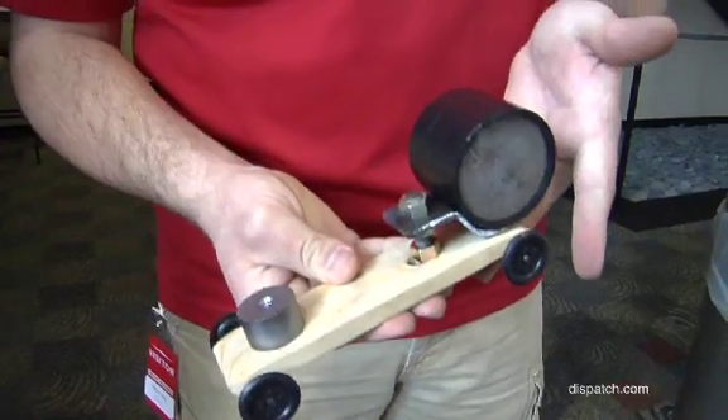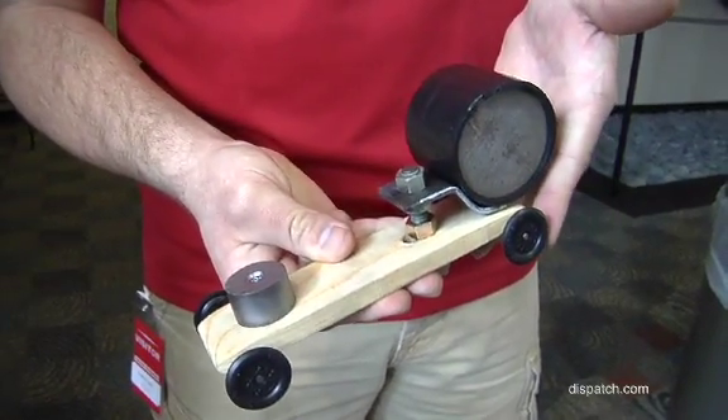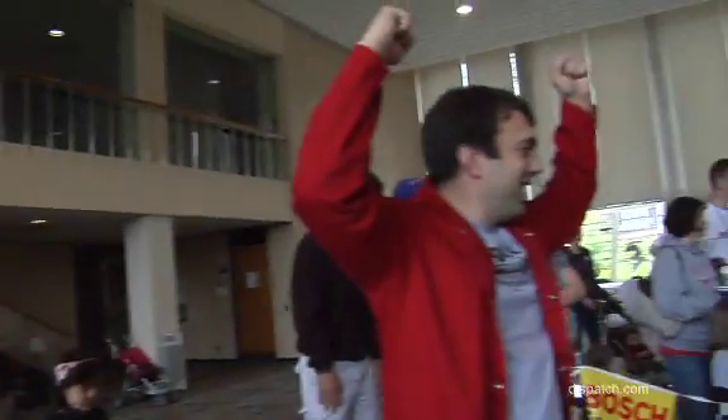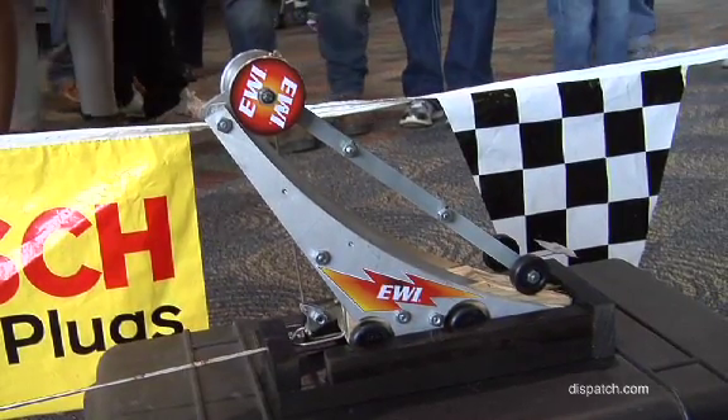The optimal case would have as much weight on the downhill and less weight when you're on the flat part, so we have a big large weight that sheds when you get to the flat stretch. Tungsten welding rod is the accent.